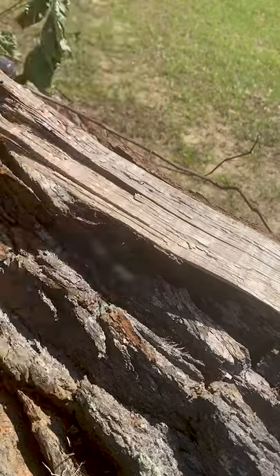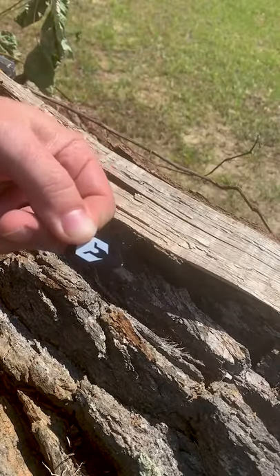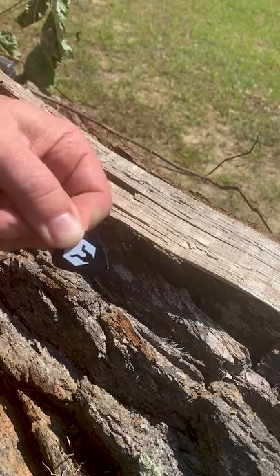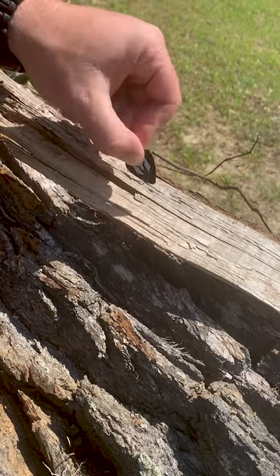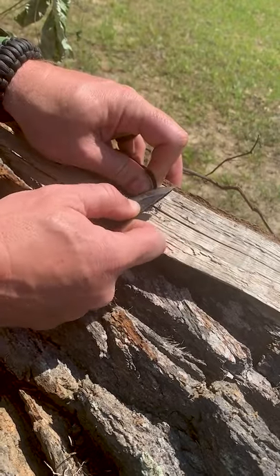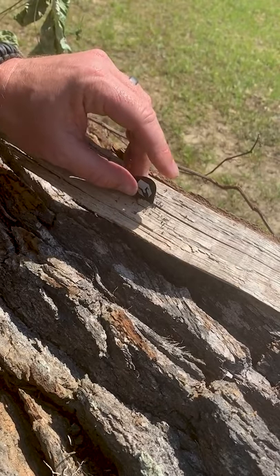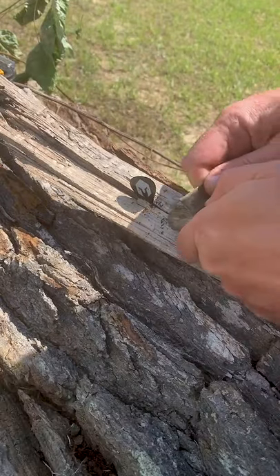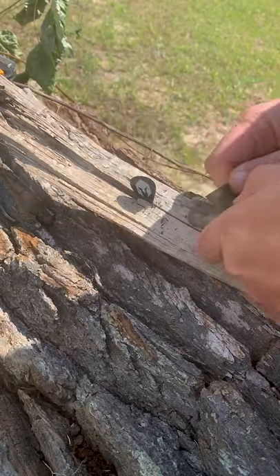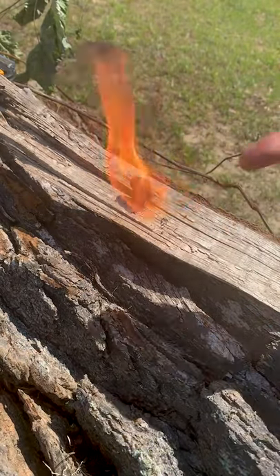Let me show you how. I like to find a piece of wood with a split in it, or I'll put a split in a piece of wood, and we're simply going to shave some of this pick off and stick it down in the split and hit it with a spark. Got a little bit of shavings right there. Stick a guitar pick in. Hit it with old sparky spark and voila.